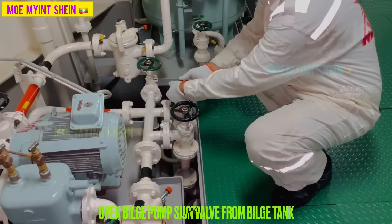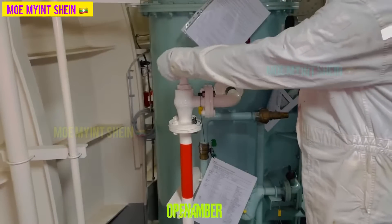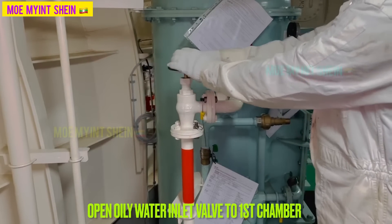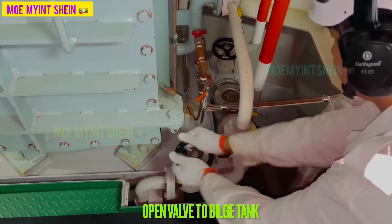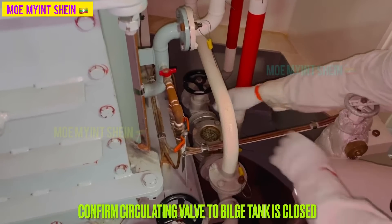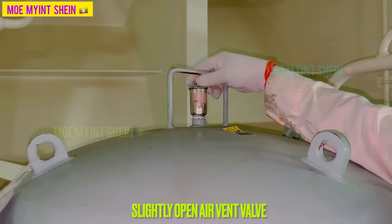Open OWS outlet valve to overboard. Open bilge pump outlet valve and suction valve from bilge holding tank. Open oily water inlet valve to first chamber, and then open overboard return valve to bilge tank. Confirm tank to tank circulation valve is in close.